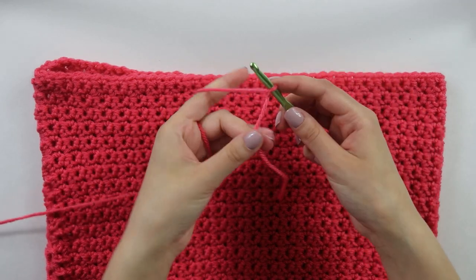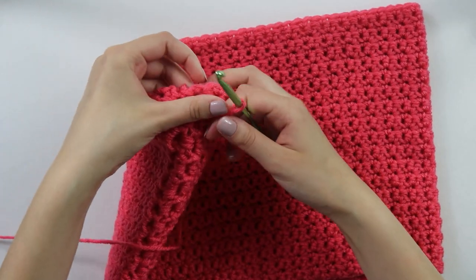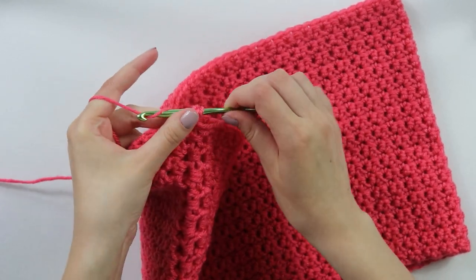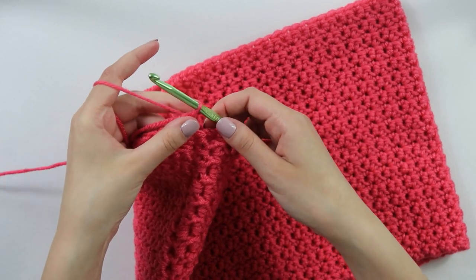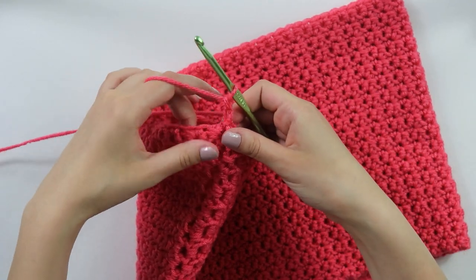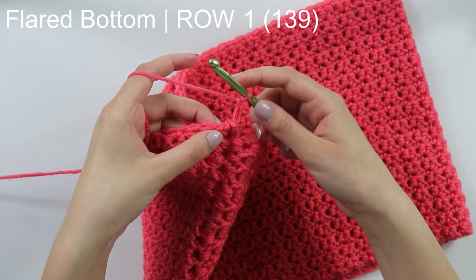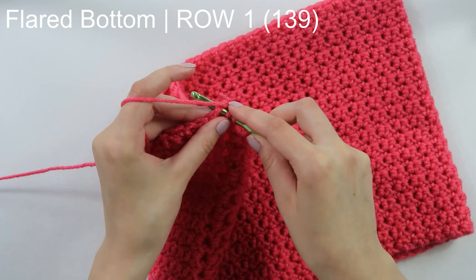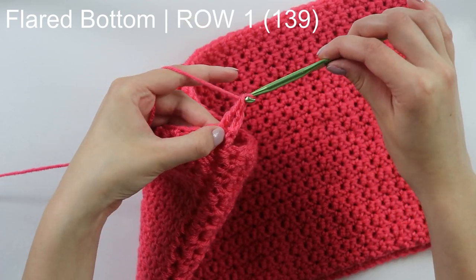To begin on the flare, I'm just going to make a slip knot and then insert my hook right into the seam of our work. My seam is over here and I'm just going to insert my hook and slip stitch to secure. From this point, make a chain of two — one, two — and that chain two does count as our first stitch. Beginning into the second stitch, we're going to work one double crochet. To work a double crochet: yarn over, insert your hook, pull through, yarn over, pull through two, yarn over, pull through two.